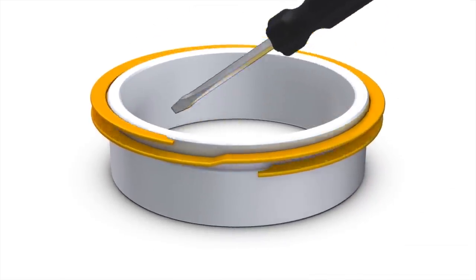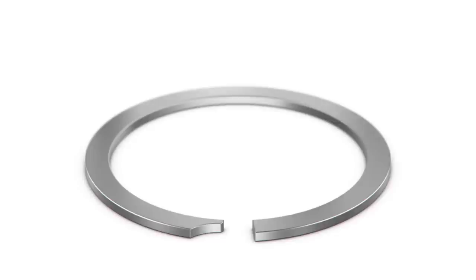They are economically produced in 302 and 316 stainless steel, and because they're coiled, there's no excess scrap produced. A constant section retaining ring is produced for high impact or heavy loading applications.